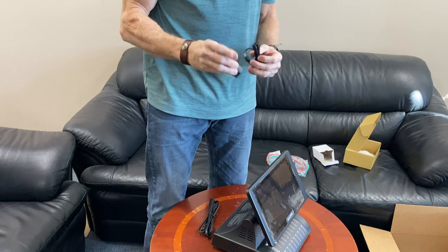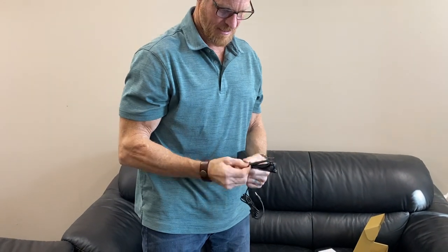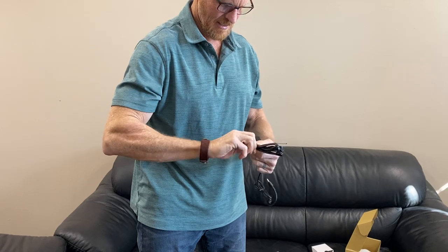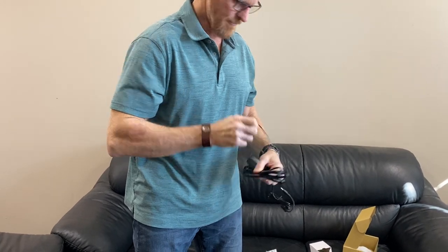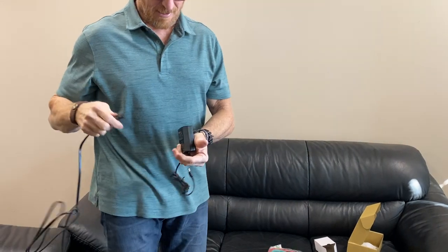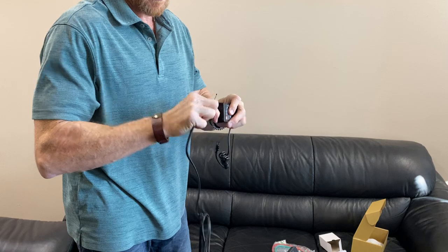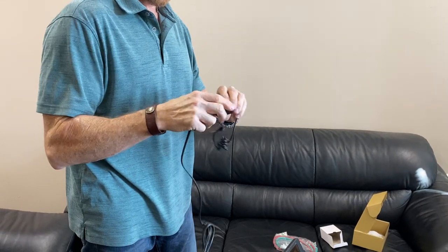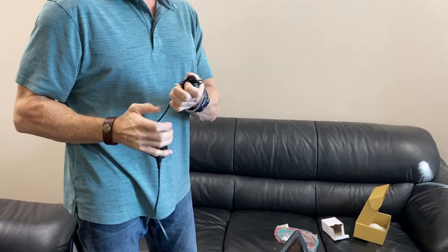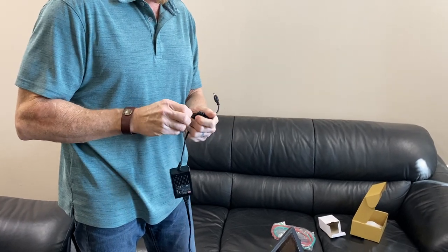There are two pieces to the power cord: a little adapter box and the power cord itself. They connect — you've probably seen this before — it's kind of a tight fit. And this is the portion that connects to the Master 2.0 itself.